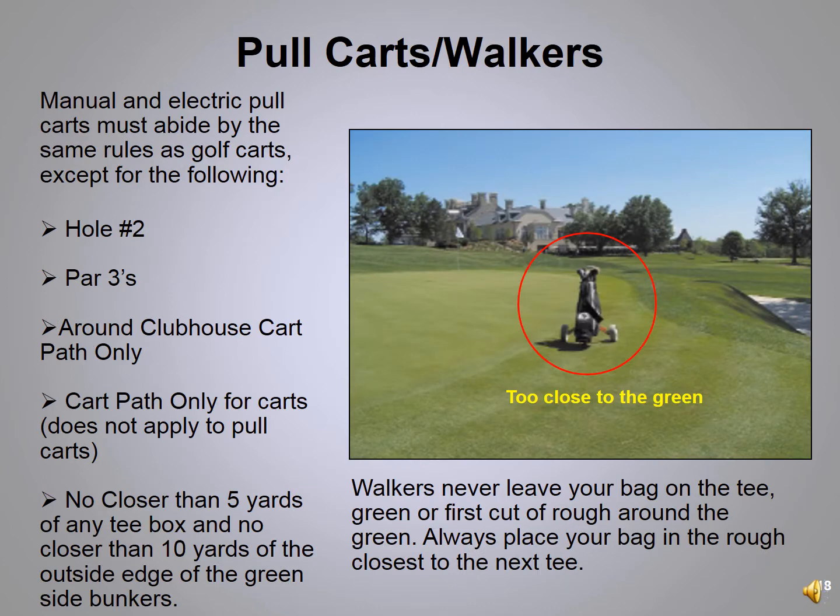Did you know that 40% of all rounds at River Bend are walking rounds? We're seeing more use of pull carts. When it's cart path only, pull carts can go into the rough and fairway. We do ask that around tees, greens, and the clubhouse you stay on the path if possible. When you have a pull cart, never go between the green and the green-side bunker on the fringe or rough — we see this on holes 3, 9, 15, and 18. Always go to the outside of the green-side bunker.